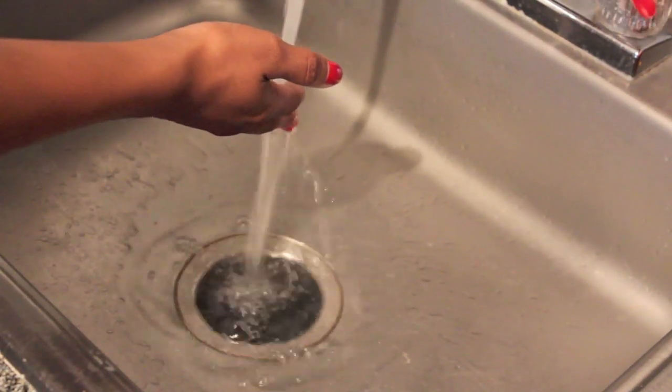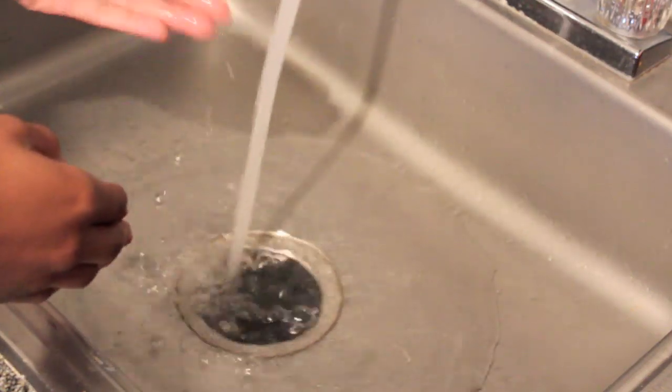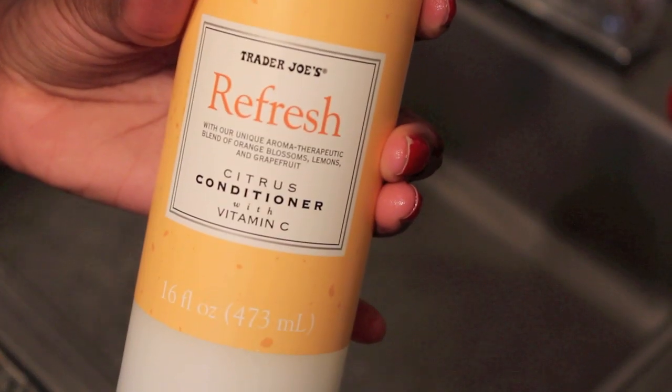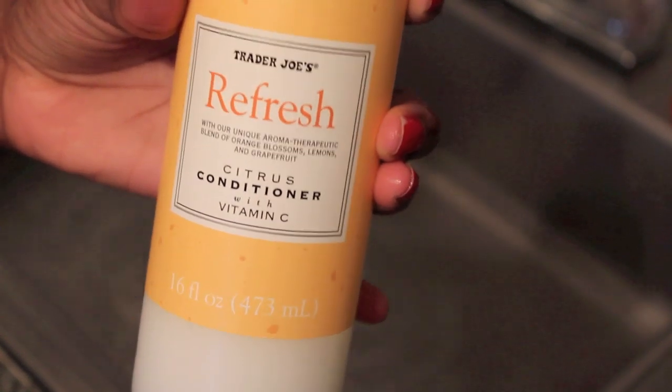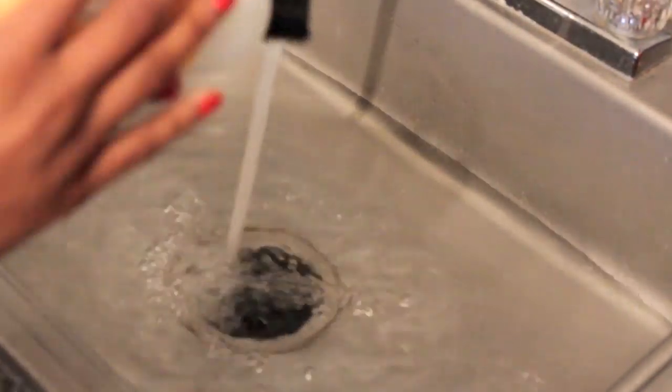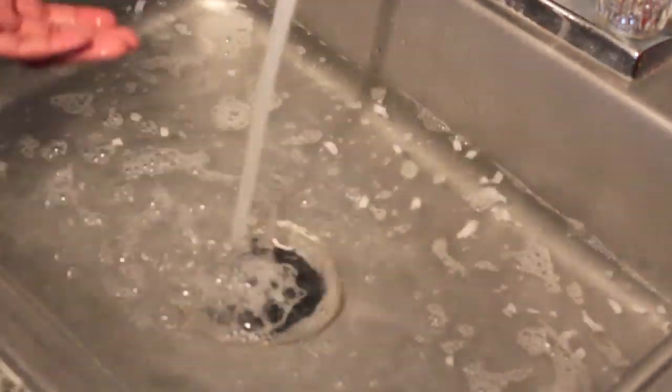I'm actually using my kitchen sink. I'm just running some warm water right now. Into that water I'm going to add some conditioner — this is my Trader Joe's conditioner, I love it. I'm just going to put like two tablespoons of it in my water. As you can see it's all stringy, but once I add the shampoo it will kind of melt away with the bubbles. Just keep adding until I feel like it's enough.